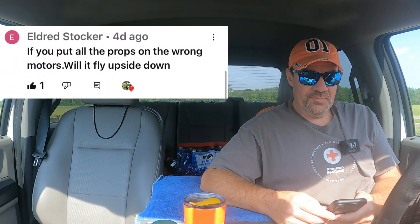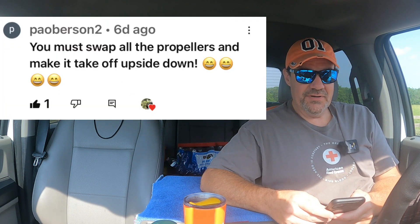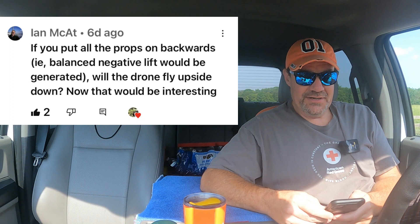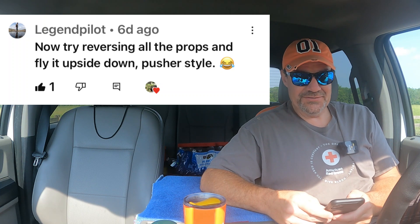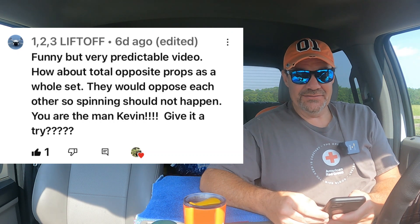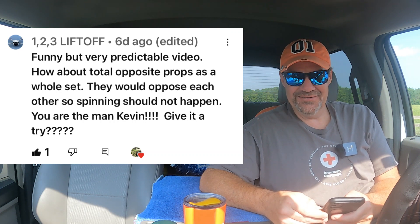We'll start with this: Eldred Stocker said if you put all the props on the wrong motors will it fly upside down? Pa Overson too — he said you must swap the propellers and make it take off upside down. Then we got Ian McCat: if you put all the props on backwards, i.e. balance negative lift would be generated, will the drone fly upside down? That would be interesting. Legend Pilot: let's try reversing all the props and fly it upside down pusher style — one two three liftoff. Funny but very predictable video. How about total opposite props as a whole set? They would oppose each other so spinning should not happen. You're the man Kevin — give it a try.